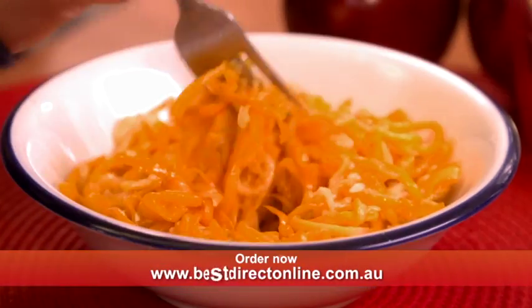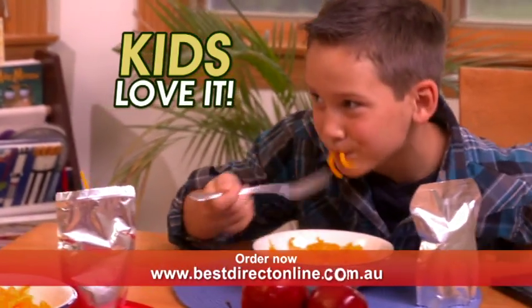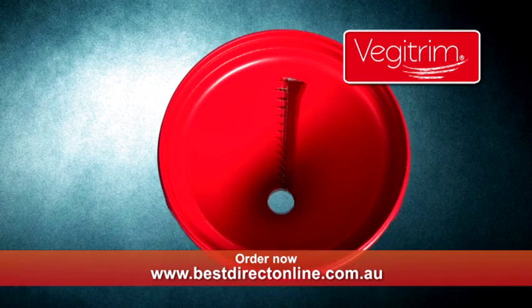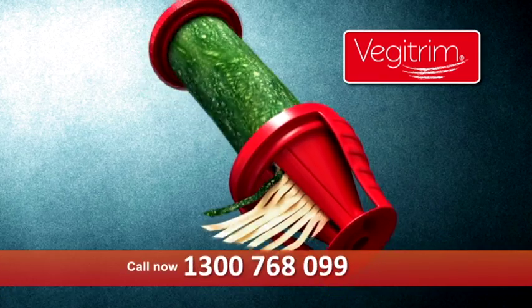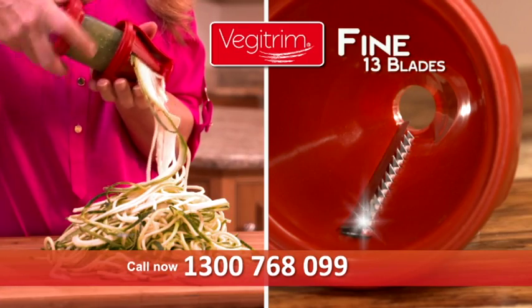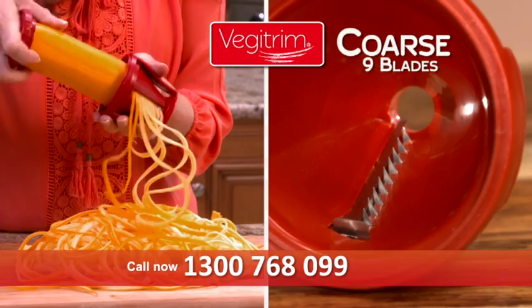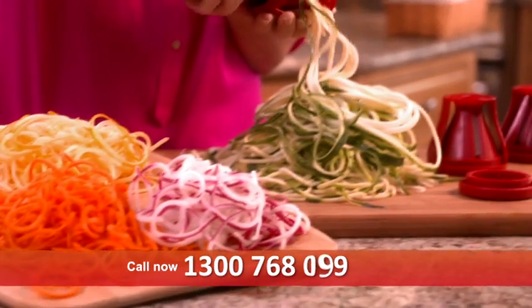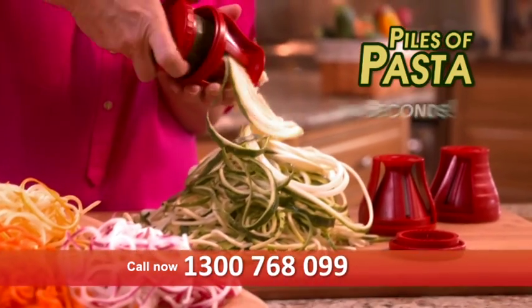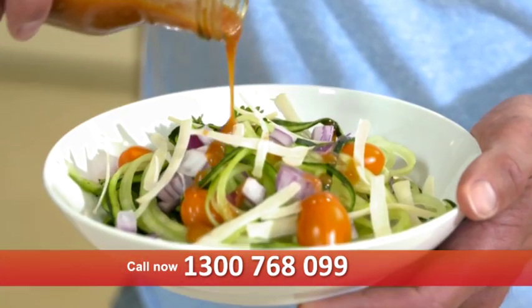Even get your kids to eat their vegetables with these colorful noodles and cheese. The secret is Veggie Trim's ultra-sharp stainless steel blades that slice through vegetables like butter. The fine side has 13 blades for precise thin strips, and the coarse half's 9 blades yield thicker fettuccine-style noodles, so it's easier than ever to twist out piles of veggie pasta in just seconds.